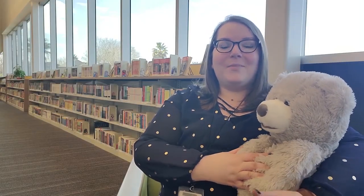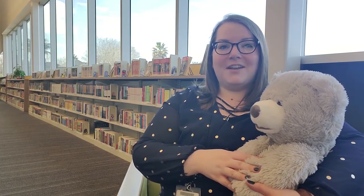Hi everyone and welcome to Mother Goose, a multi-sensory circle time program for pre-walking infants 0 to 12 months and their caregivers. I'm Miss Lindsay with the Mission Bend Branch Library and I'm really glad you guys could join us today.